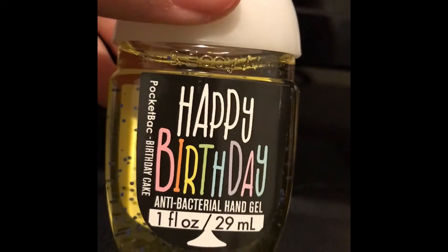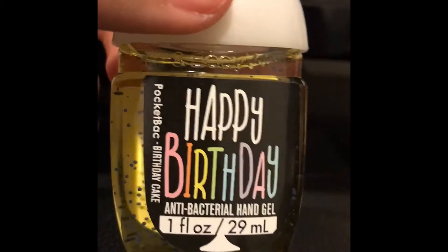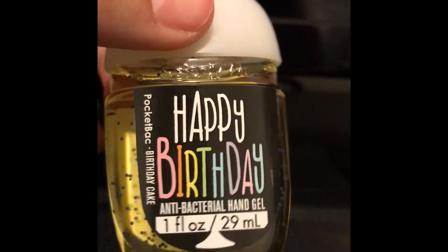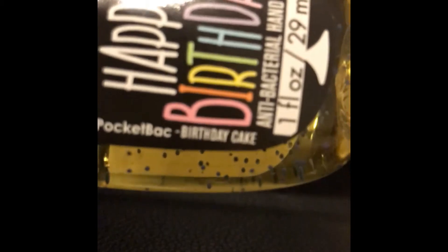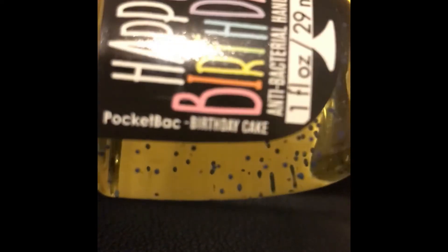The second one is called 'Happy Birthday.' I've gotten all of these from Bath and Body Works, by the way. This one's called Happy Birthday and it says birthday cake — that's what it smells like. I've only used it like three times.